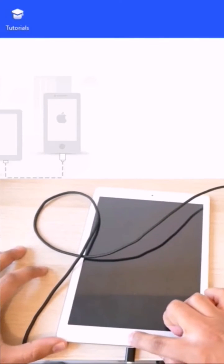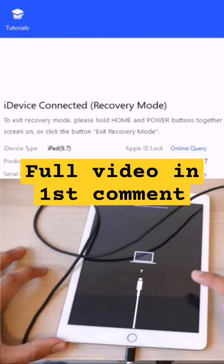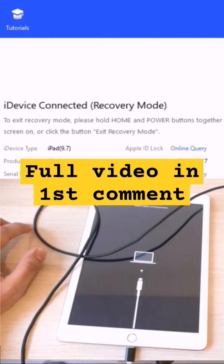I'm pushing the home button at the same time — keep holding it. And as you can see, the tool detected the iPad in recovery mode, and now we can restore.